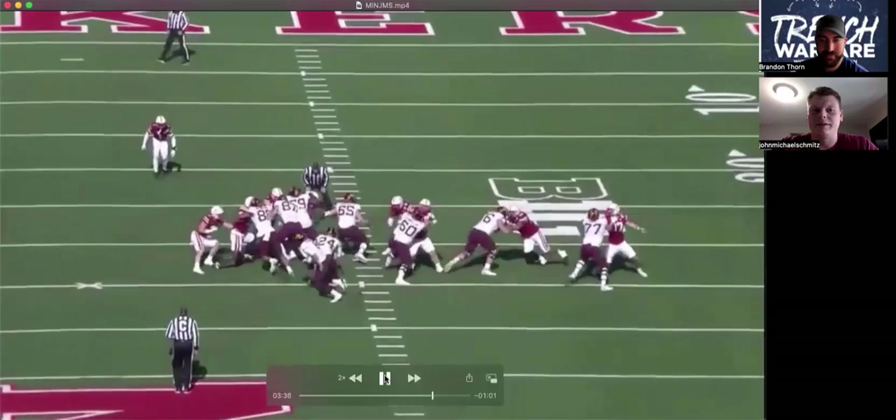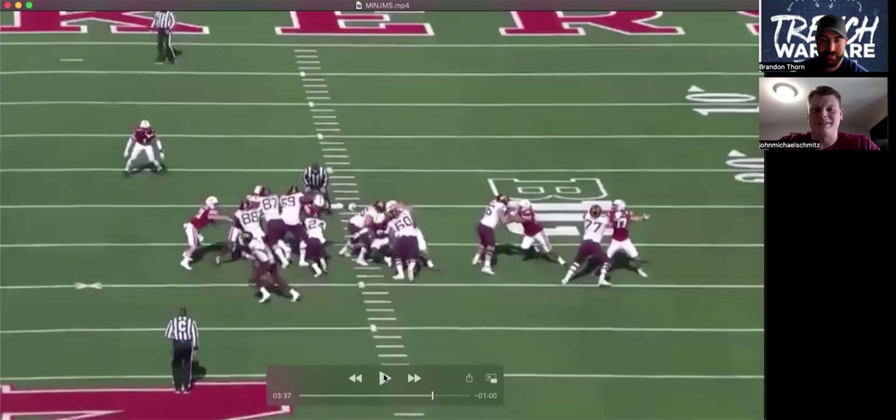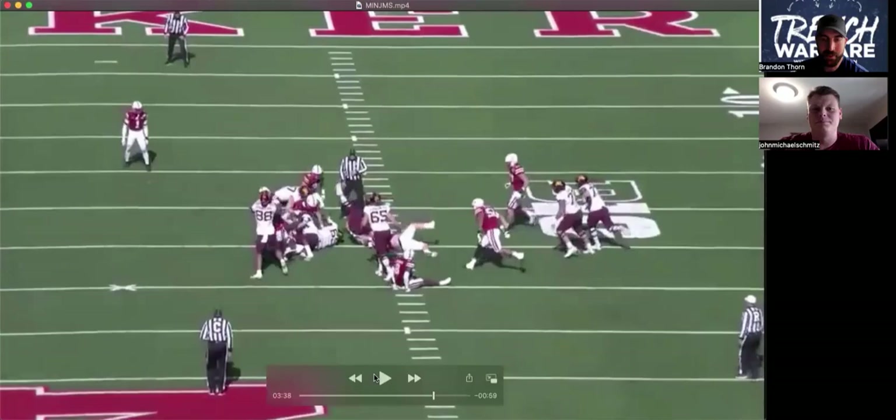By him working back in, he opens himself up. And once a guy opens himself up, it's over — you just take that leverage, get under him and dump him.